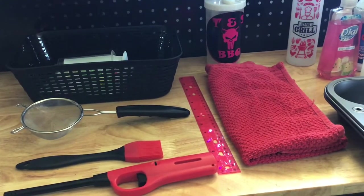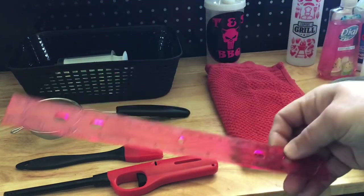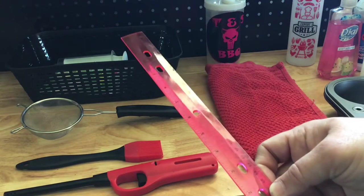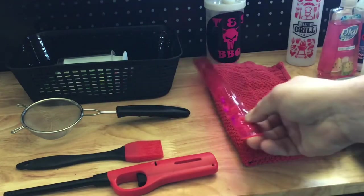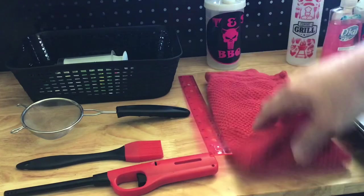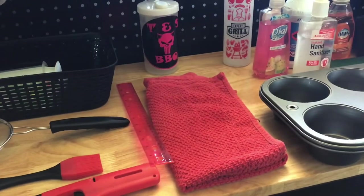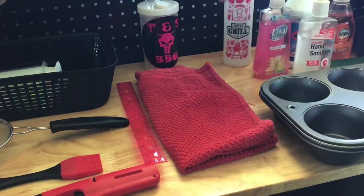A ruler — for measuring your brisket slices, the size of your box, the items you're putting in to make sure they will all fit. No sense going out and buying an expensive ruler when you can buy a dollar cheap one. If it gets broke or dirty and you don't feel like cleaning it, throw it away. Cloth towels, kitchen towels — don't have to worry about doing laundry. They start getting too dirty or too torn up, toss them. You don't have that much invested in them.